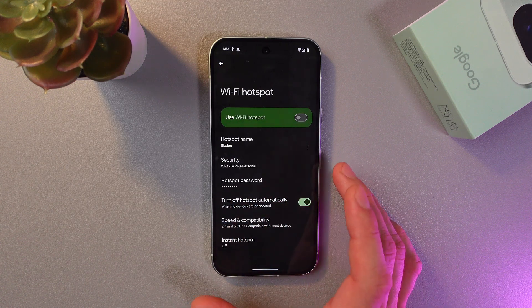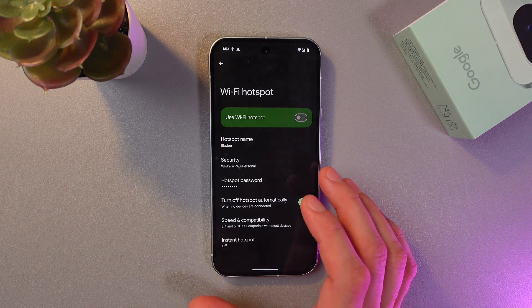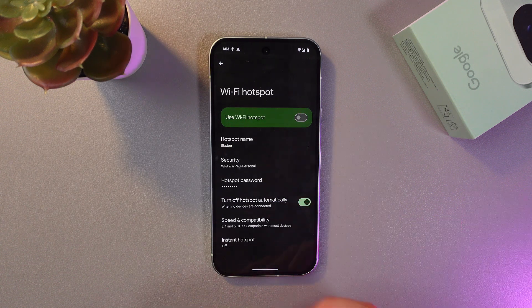The next option is 'Turn off hotspot automatically.' This is a really great feature — when no devices are connected, your hotspot will turn off automatically, which works great for your battery life.